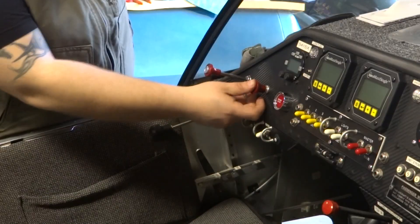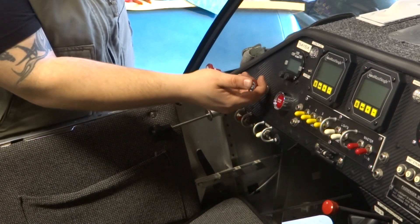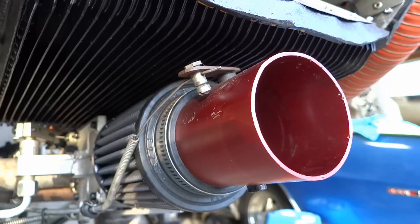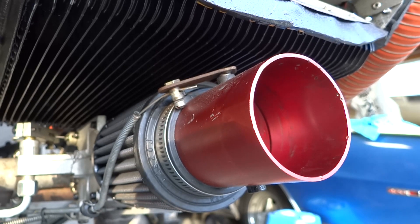We'll show you that now. Carburetor heat off, carb heat on. Carb heat off, carb heat on. That's it right there — pretty basic stuff. It's going to need a good clean before I start this engine again.